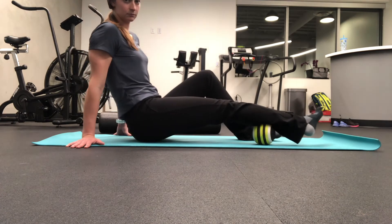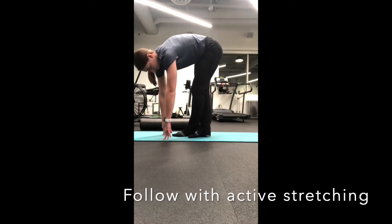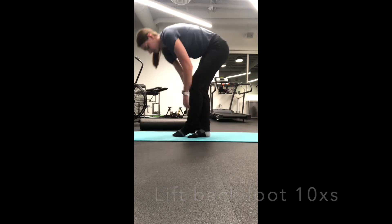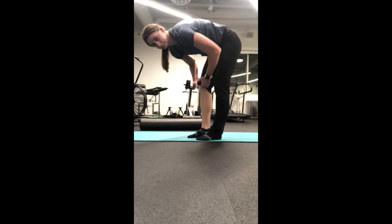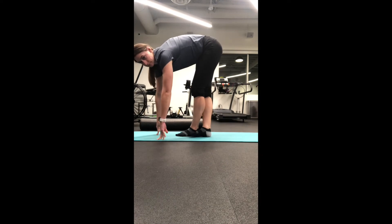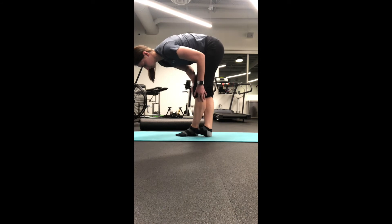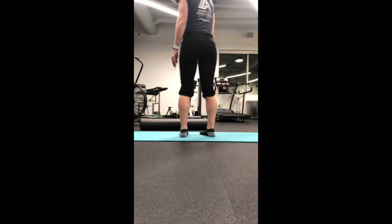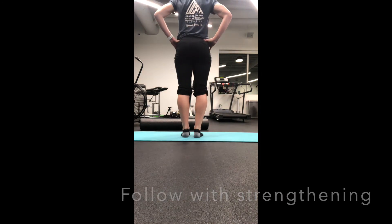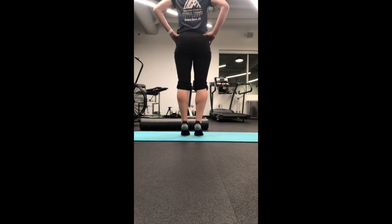After you have been working the calf for about 2 minutes, provide some active stretches, such as the active calf stretch where you are bent over, cross one foot in front of the other, and pull up your toes to feel the stretch in the calf. Perform about 10 repetitions on the calf that you just released with the foam roller or the ball. Then perform 10 to 15 heel raises to help activate the calf further.